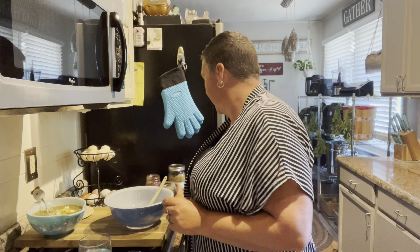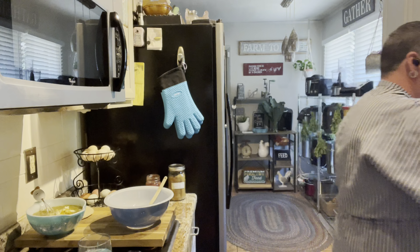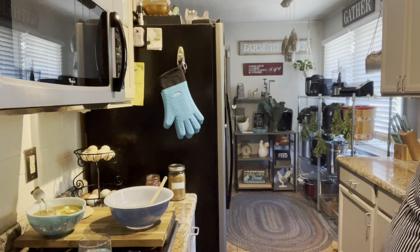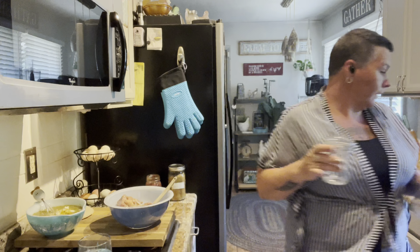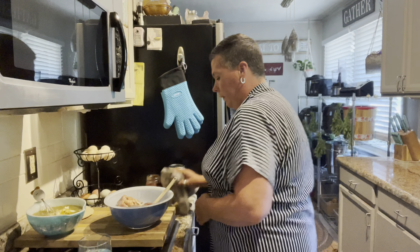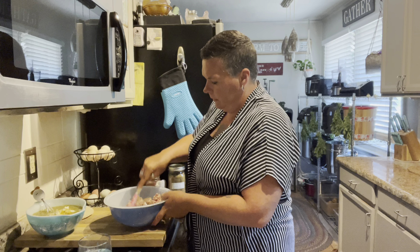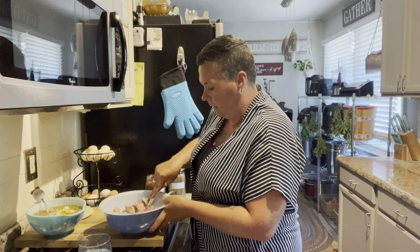So now onto the enchiladas. I've got two pints of my canned pork and I'm going to drain the liquid off of these. If you were making soup, I would suggest saving that liquid, but it's hot out here and I am not making soup anytime soon. This pork was a pork butt and you just want to kind of shred it up a bit — not too fine, but not too chunky either.